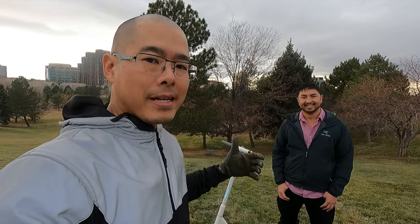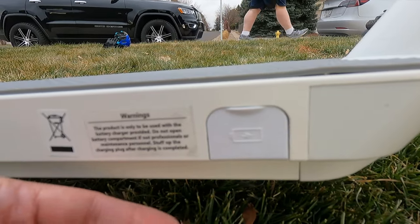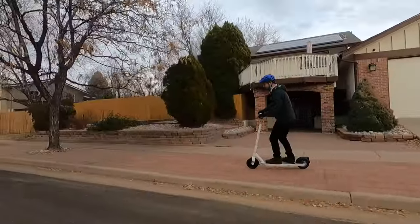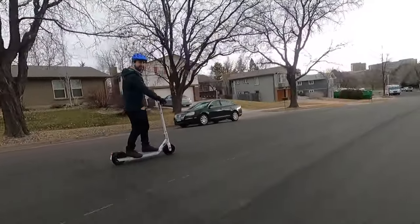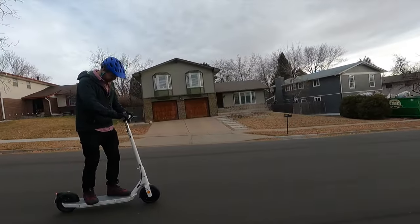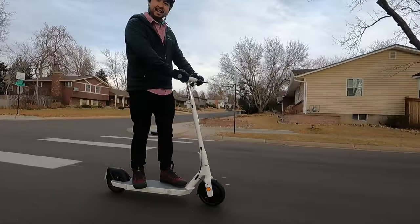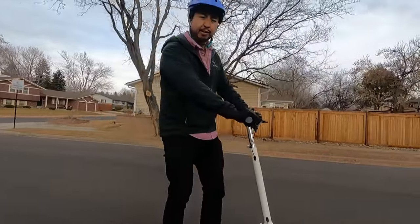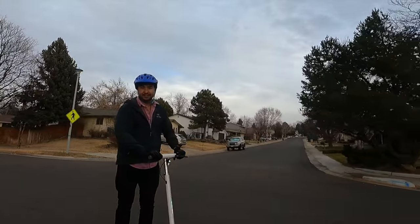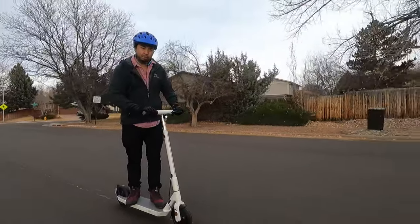We've got it charged up and connected to our phone by the app, and it's ready to go. For having a solid tire in the rear it doesn't feel like it — it feels nice and plush, though the suspension in the rear is pretty stiff. The max speed on this is 15 miles per hour. Going downhill I was able to go past 15, but on flatland it stops right at 15 even in sport mode.